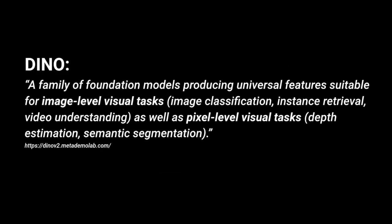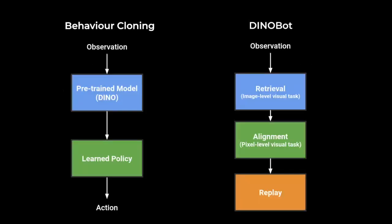The authors describe DINOv2 as a family of foundation models producing universal features suitable for image-level visual tasks as well as pixel-level visual tasks. To use the full potential of visual foundation models, we recast the vision-based imitation learning problem as two computer vision problems: understanding what to do with an object and how, via image-level retrieval from a dataset of demonstrations, and where to start the interaction via pixel-level alignment between a live image and a goal image.